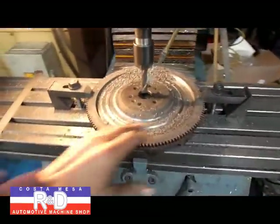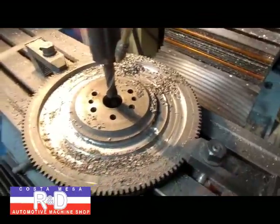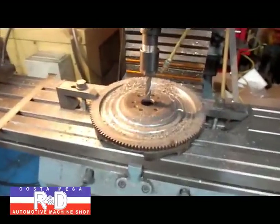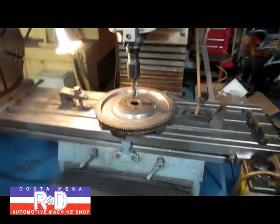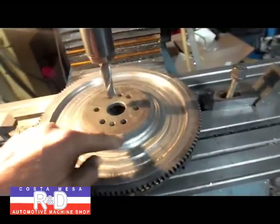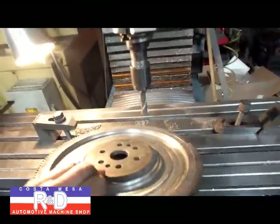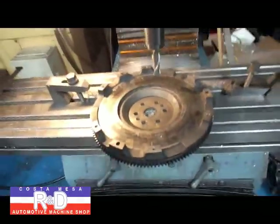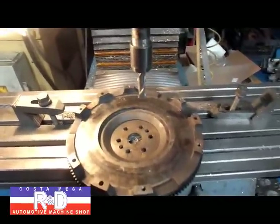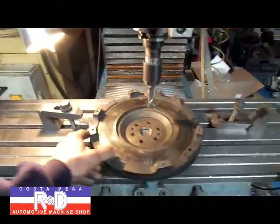We need to make a few more tweaks to our program before we're completely satisfied. There's one little place here we need to take care of — a little bit of a ridge here, which we'll also address. This should be pretty close to finished on the programming side. We're all finished up now. I added to the program to mill out around here to remove a little bit more weight. The flywheel has gone from 21 pounds down to 14 and a half — that's a pretty significant savings. We could work on it a little more, but it just takes time and money. If you have questions about flywheel lightening, give us a call here at Costa Mesa R&D. We'll see you soon.